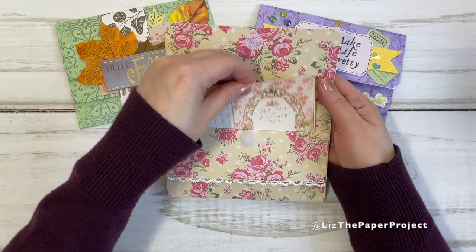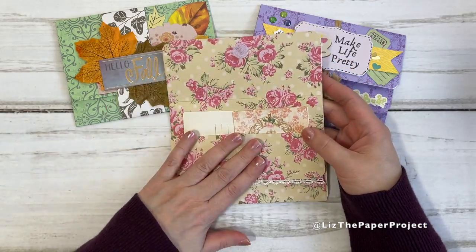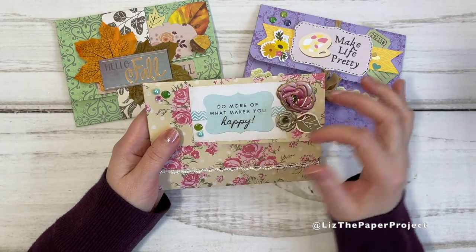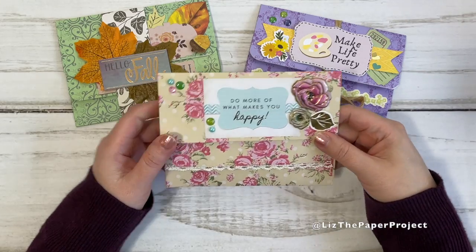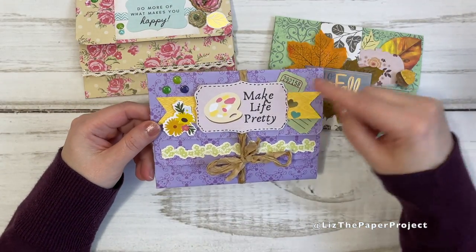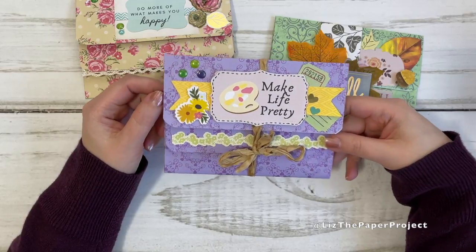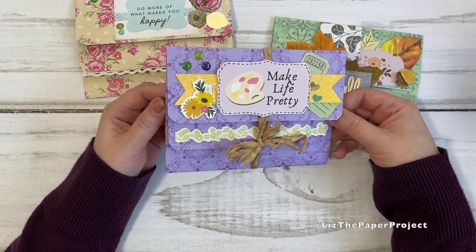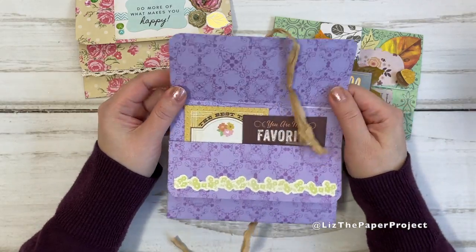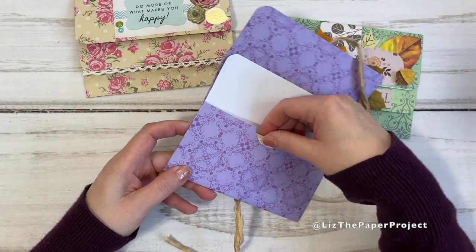I made it in different themes so you can get an idea of different ways to decorate it. I'll also show you the different closures. For this one, I used Velcro strips. I'll link some of my favorite supplies through my Amazon shop in the description box below. This one says 'make life pretty' and I added a little faux stitch to it. I tied this one with a little bit of silk ribbon. When you open it up, you've got some really cute cards. These would be so lovely to make as gift card holders with a little note.